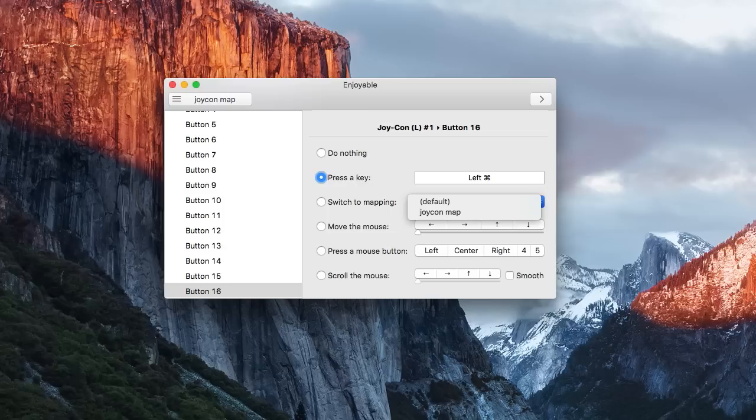The downside about Enjoyable is you can only map one key press at a time. So if I wanted to do something like change my brush size or undo — something that requires holding down the command key while doing it — I had to map the command key to the back trigger button, and then map the Z key to a different button on the controller.